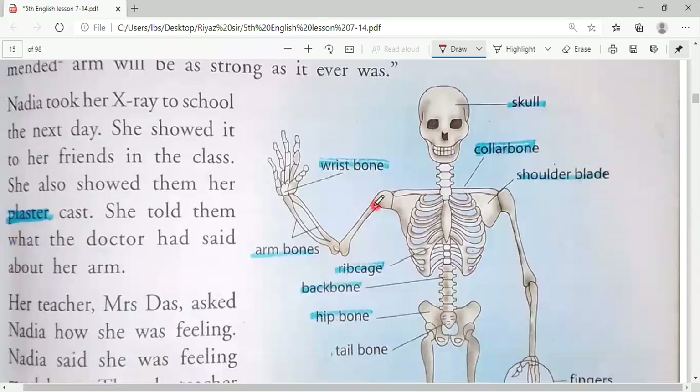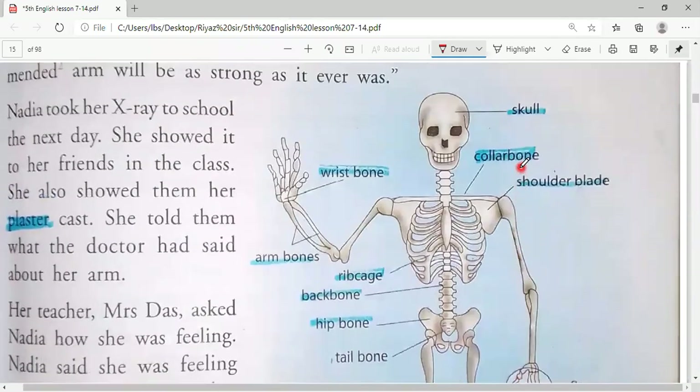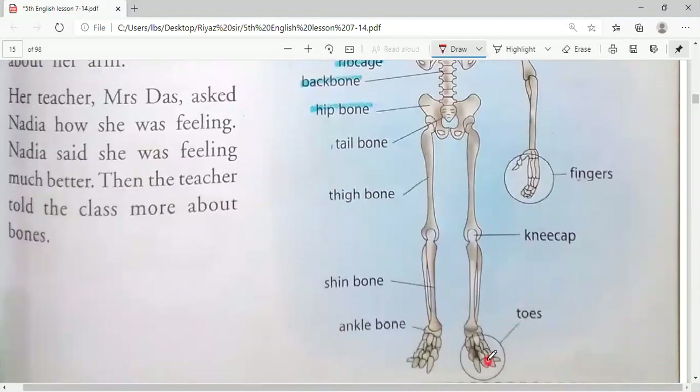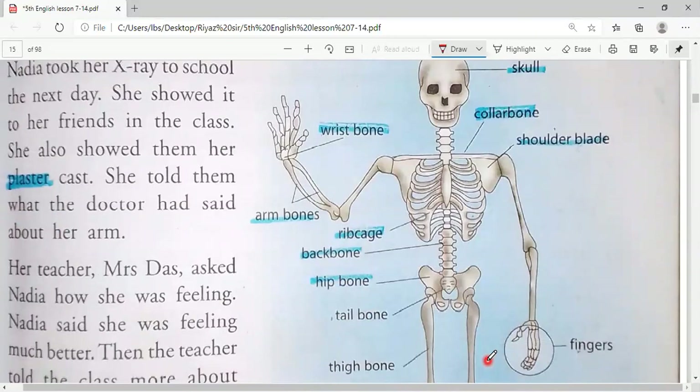A skeleton is also shown on the right side of the page — a bone structure of the body. You have learned this in science as well. All bones and their names are given: collarbone, shoulder blade, wrist bone, arm bones, rib cage, backbone, hip bone, tailbone, thigh bone, fingers, kneecap, shin bone, ankle bones, and toes. Learn these names and write them in your notebook.